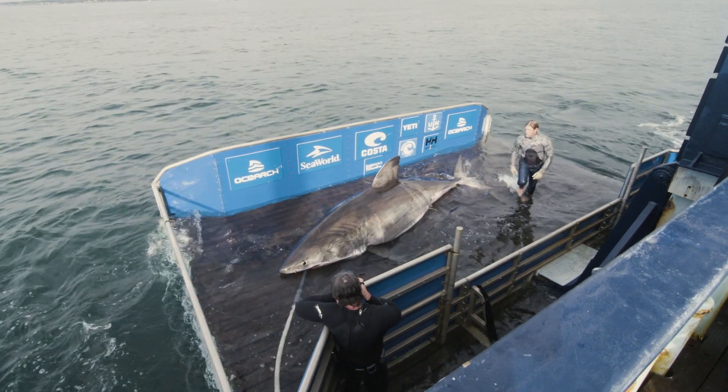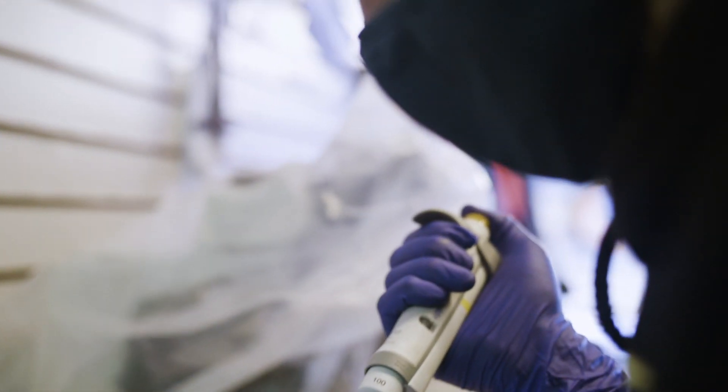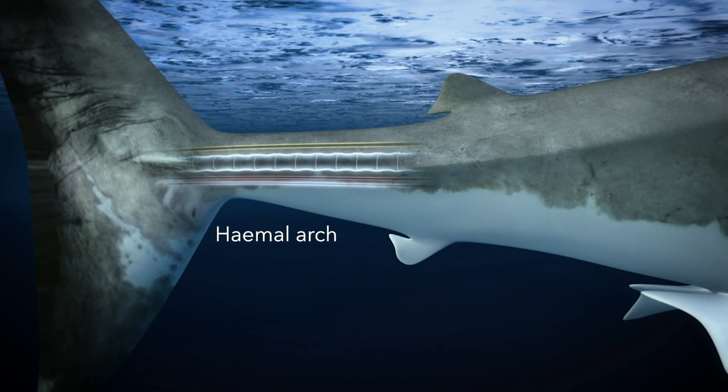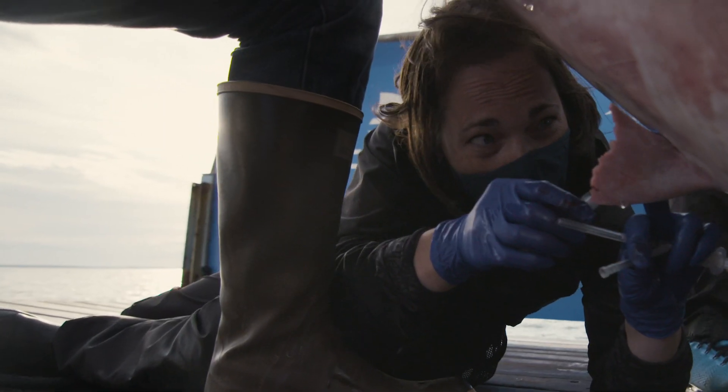How do you get a blood sample from a shark? Blood is actually the sample used most in all of the research projects we do. We know that sharks have an artery and a vein that run in a little canal along the bottom of their spinal column, and it's most accessible in the tail. That little canal is called the hemal arch, and that's what we're trying to hit when we're putting the needle into the tail.